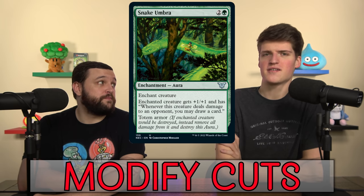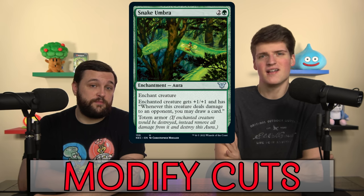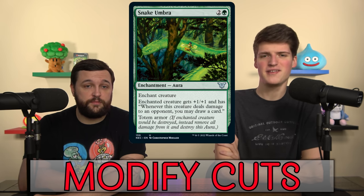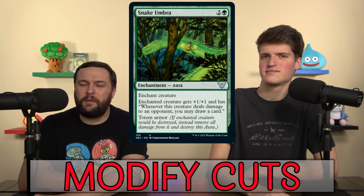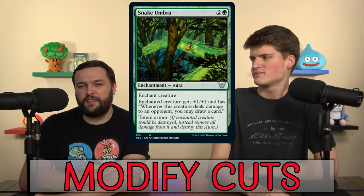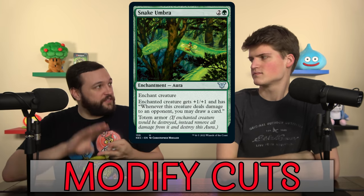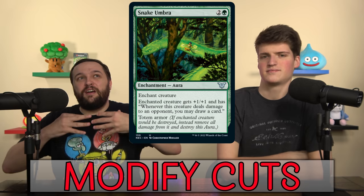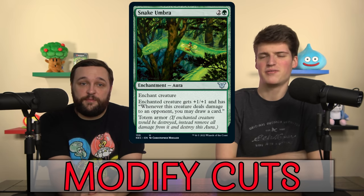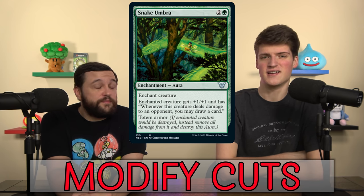Snake Umbra is good in general, but here I really want more ways to deal damage, preferably to all opponents at once. My big problem with Snake Umbra is that it's very specific protection — it only protects from destruction. If you have to sacrifice it or anything else, the Umbra doesn't do anything. I basically don't factor in totem armor at all and count it as gravy, because all of the best removal just completely gets around it.